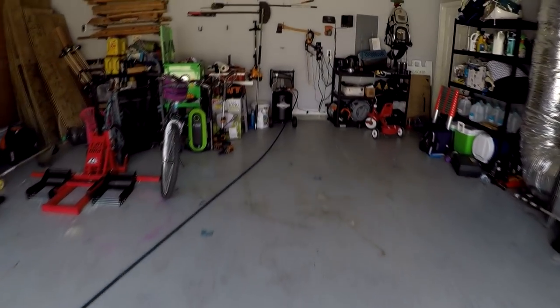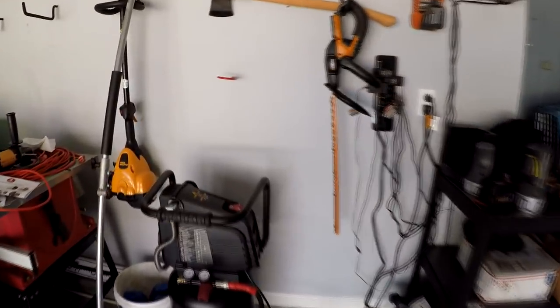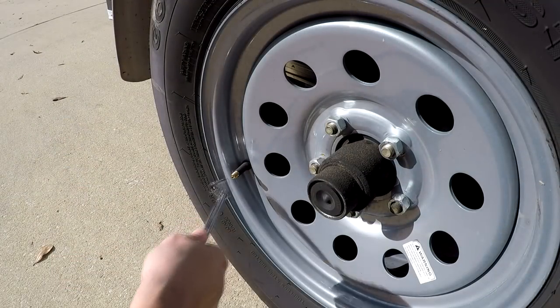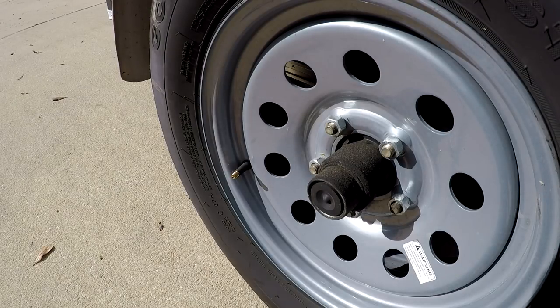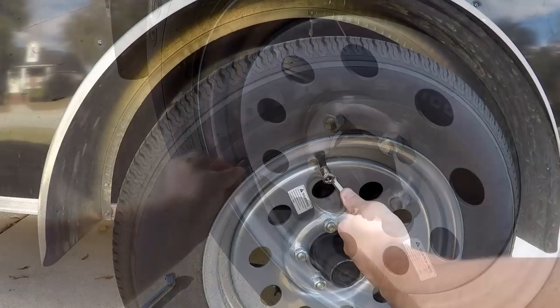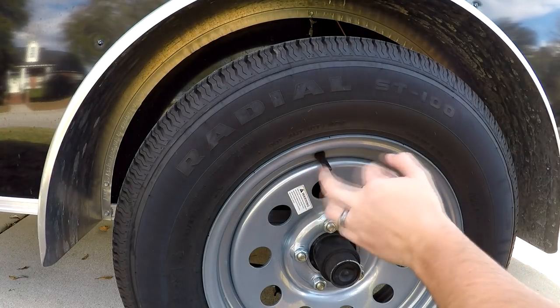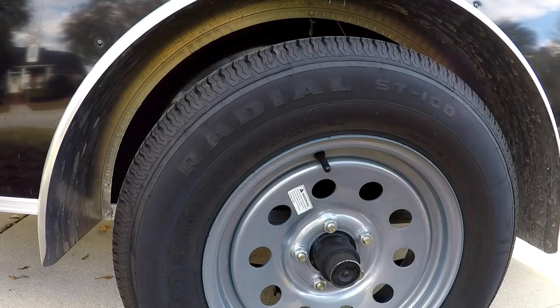We'll go run and turn this on and run away because it gets pretty loud and I don't have my ear plugs in. That's about 34 PSI. And on this, max load single is 50 PSI cold. So that's right at about 45 — we'll keep it there. Now I've got 45 on both sides, so hopefully that's right. If not, I guess we'll find out.